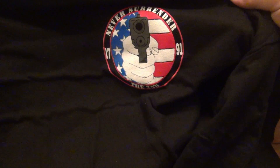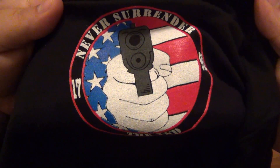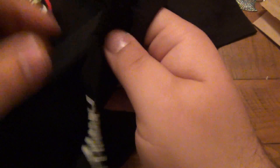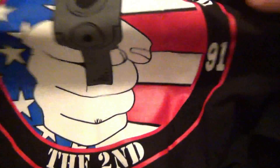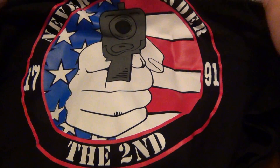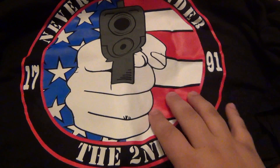I'm very excited to see the new design because I have not seen it yet. Here's the black version and it says 'Never Surrender, 1791,' and on the bottom it says 'The Second.' That is awesome. Again, gotta support the American flag. Let's check out the back — oh awesome, it's a blown-up version of it. That is really cool. I really like that. Never Surrender the Second — very cool.